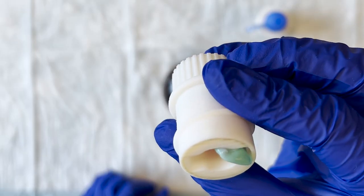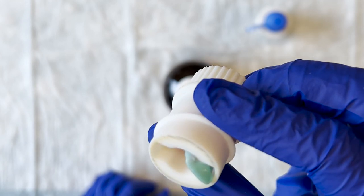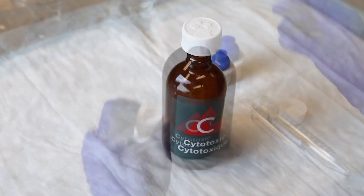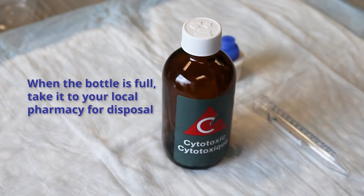Pieces of the capsule may also be left in the capsule shredder. Dispose of these pieces in your medicine bottle as well. When the bottle is full, you can take it to your local pharmacy to dispose of it properly.